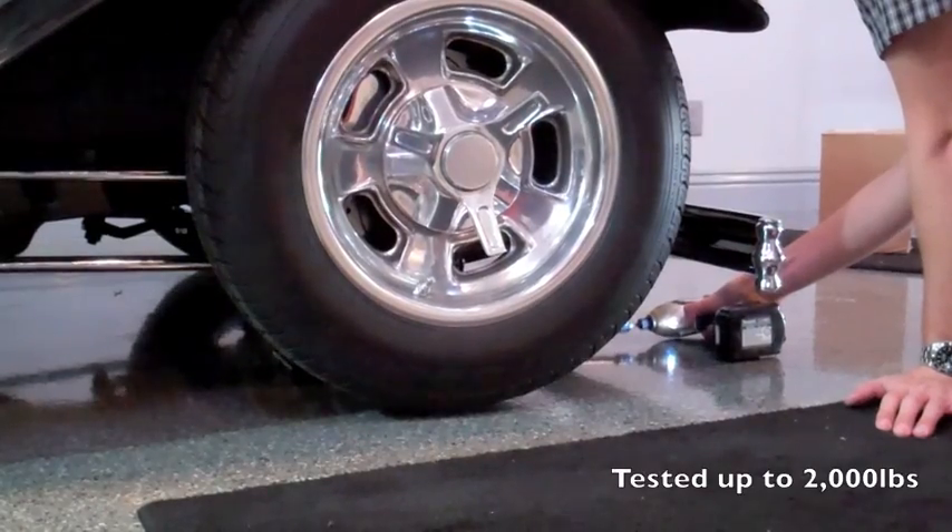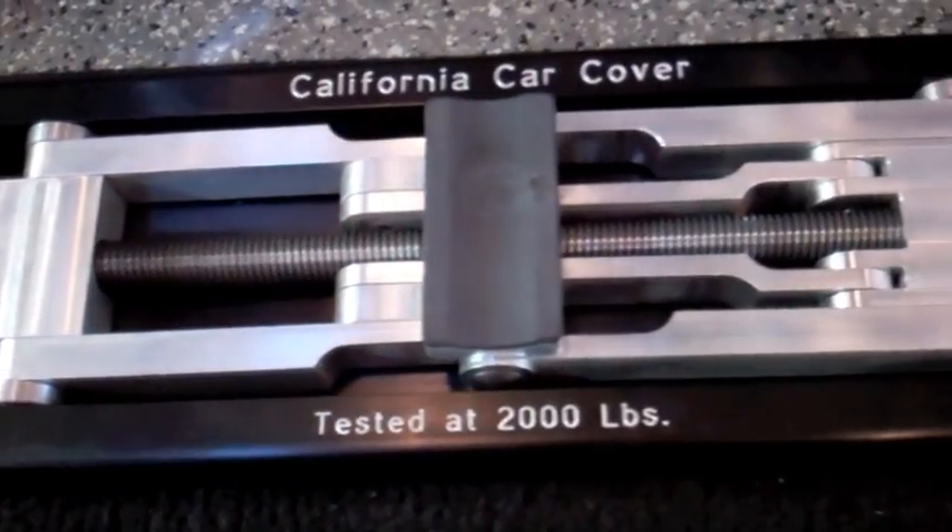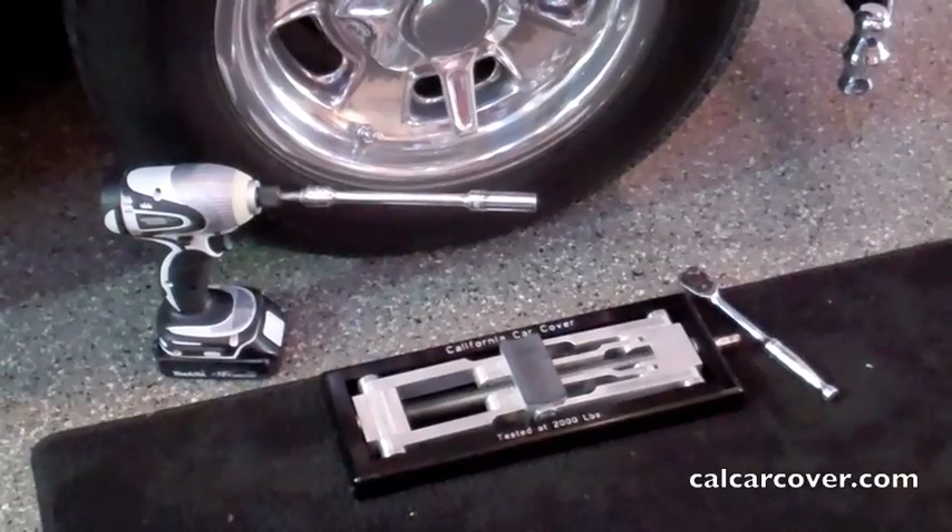The new padded saddle prevents slipping or scratching on your vehicle's frame. Its compact design is perfect for storage in the trunk or in a drawer in your toolbox. Contact California Car Cover for more details on this product.